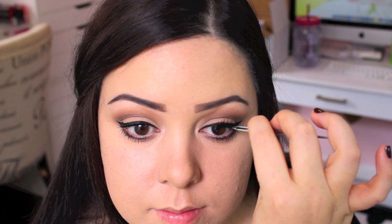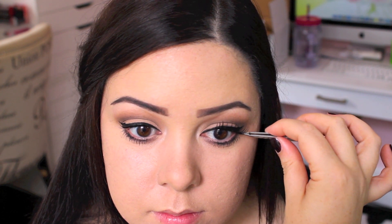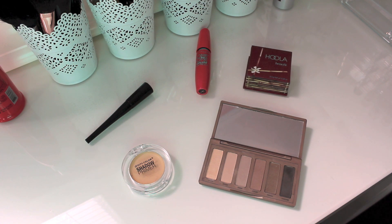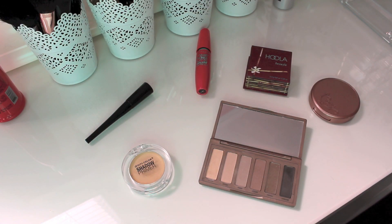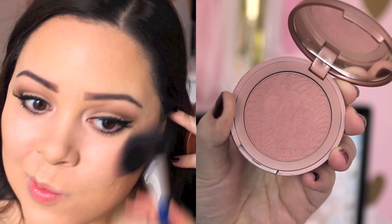I've kind of nailed applying false lashes down so it only takes me about 2 minutes — 1 minute for each eye. But if you don't have the time, that's perfectly fine. Then I'm just going to bronze up my skin with my Hoola bronzer. I chose this one because it's matte and a little more cool-toned than other bronzers, at least on my skin tone, so it goes perfectly with the eye look. Then I applied a really natural blush — this is Exposed by Tarte, a very natural skin-tone color.